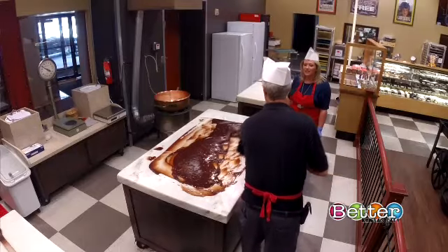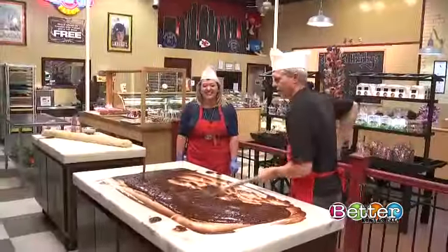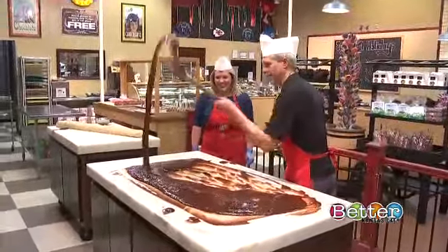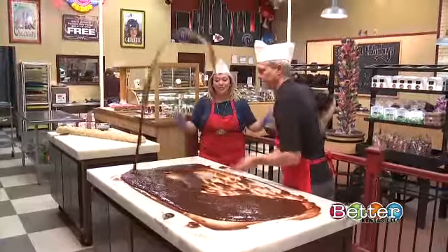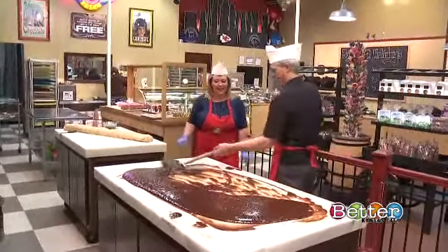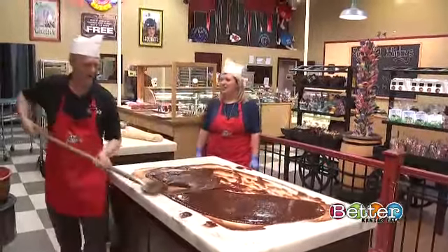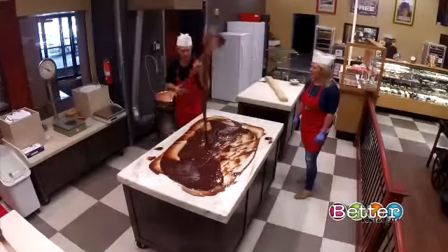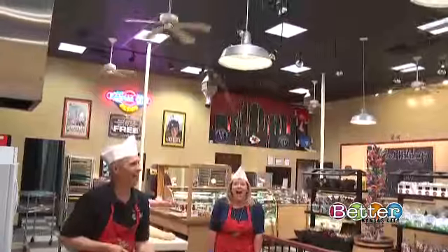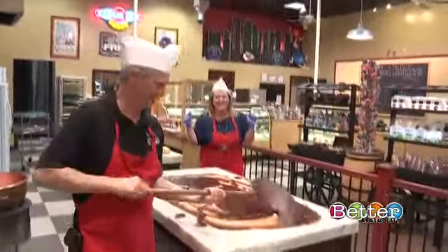I want to see the fun stuff — I want to see the flippin' stuff! How long did it take you to know how to do this? Several months of practicing, to keep it all on the table. You said some people watching will get this chocolate on them — it could flip up and land on people, land in their mouth. How high can you do it? I can flip it very high if it gets a little bit thicker. Almost had it! This is why we wear the hats!